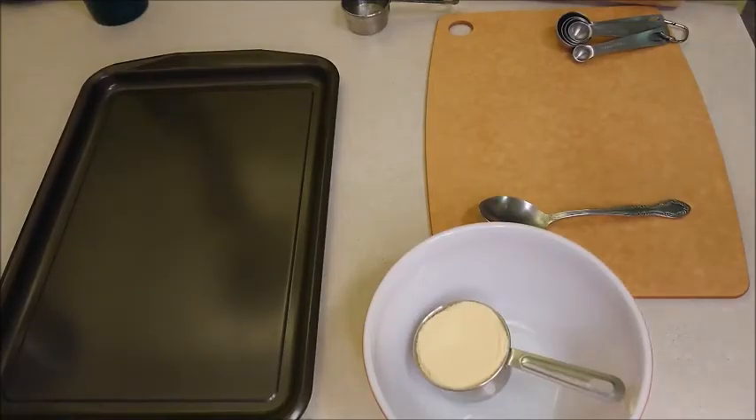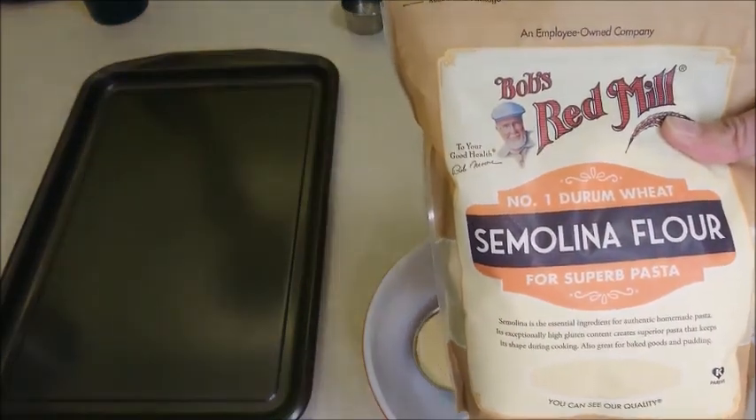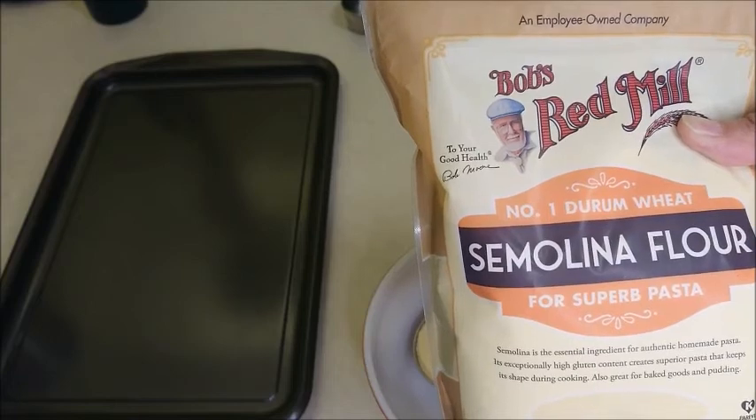To make this unleavened bread, I'm going to use semolina flour, which is the durum wheat. If you don't have this type of flour, you can use whole wheat instead.